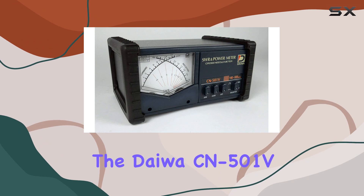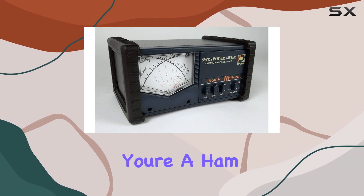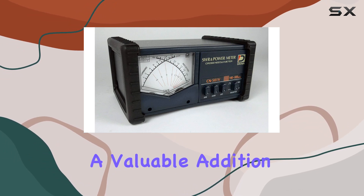In terms of performance, the Daiwa CN501V delivers accurate readings, allowing you to fine-tune your system for optimal efficiency. Whether you're a ham radio operator, a CB enthusiast, or a professional radio technician, this meter is a valuable addition to your toolkit.